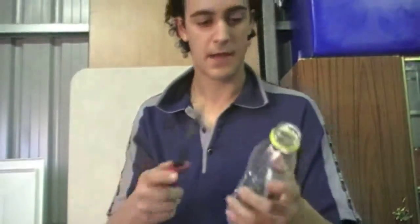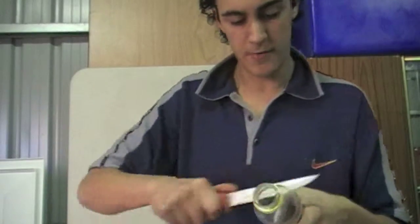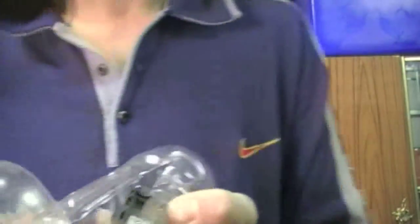What you have to do to finish off is take the knife, cut down the middle, cut the bottle open to cover up the cut you've already done, then take your phone out — and there you go.